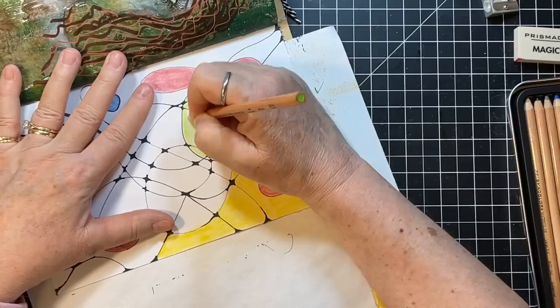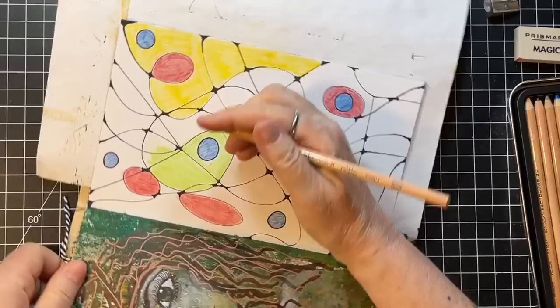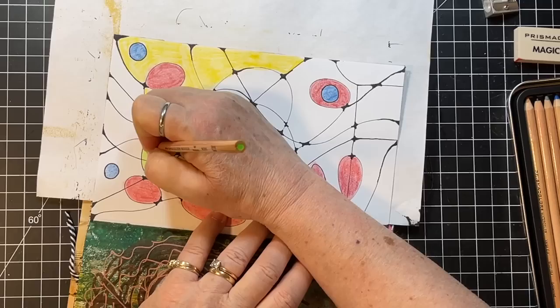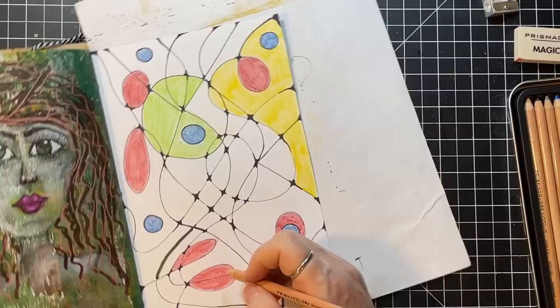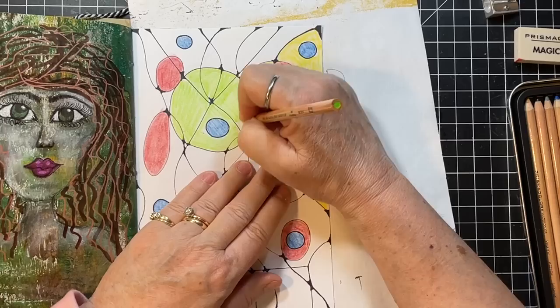I am definitely enamored with and inspired by his talent. Envy is not a good emotion — it's kind of on the side of emotions you try to contain. Just thinking about the colors. And then I think I'm going to go back and do some black and do a little bit of shading on these.